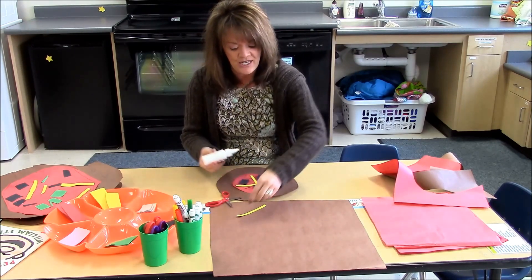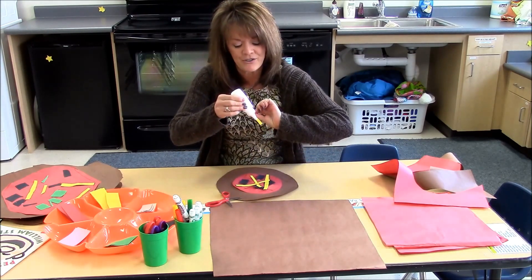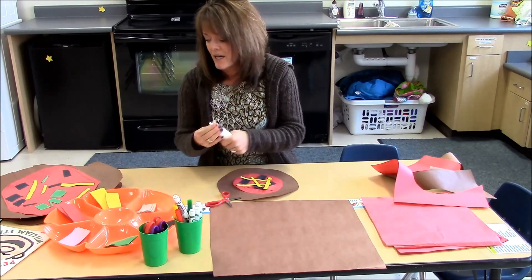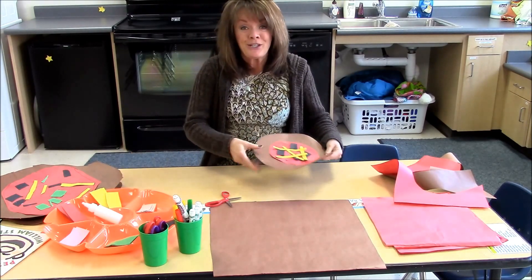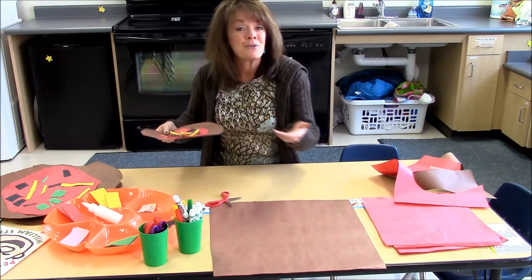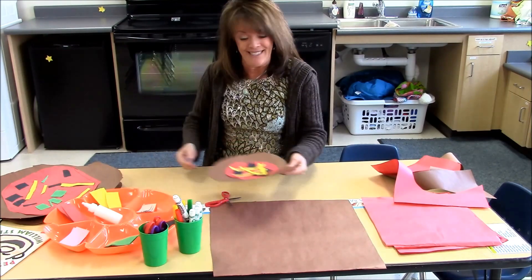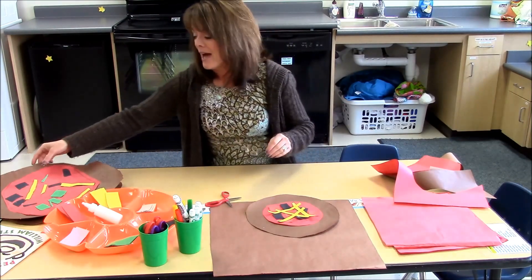When they were finished, most of them needed a little extra time to dry because there had been a lot of gluing going on. The children simply took their pizza over to our drying rack — we put it in the oven — and that was how they made their pizzas.